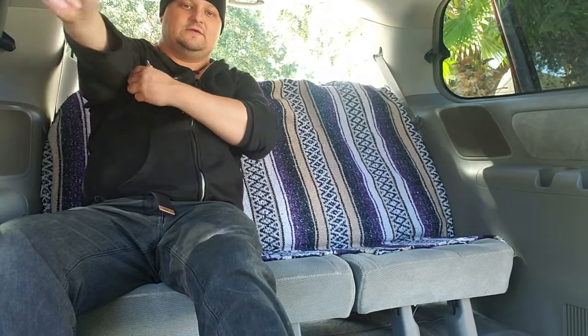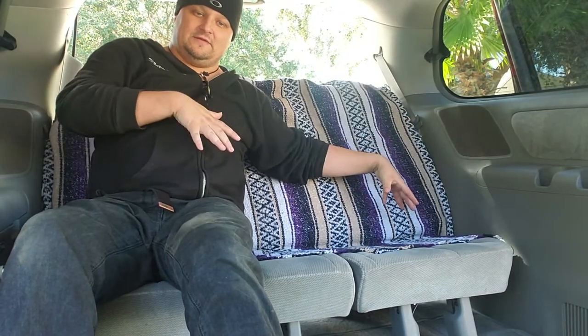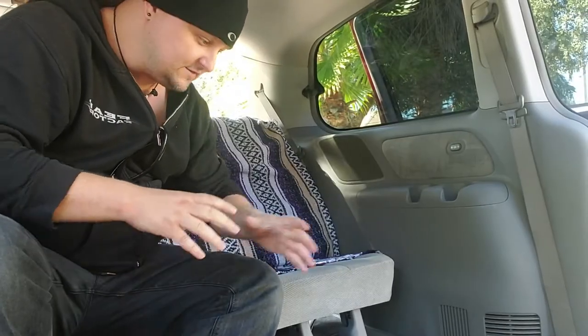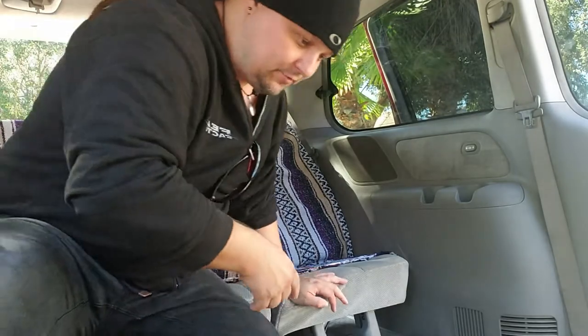This is a no build van build, but this is also for van life — we want to be able to live in this thing at some point. As I go around building up this thing, I want to eventually either stow these seats down and build a bed. A design I've come up with for a no build is — I'll show you later in this video — I have a bunch of plastic crates that I found, little milk crates that I'm going to lay down to create my platform. Each one is a storage bin in and of itself.